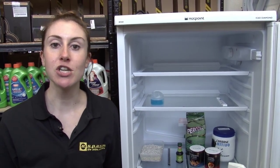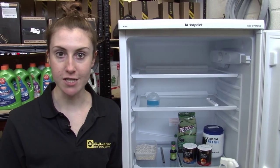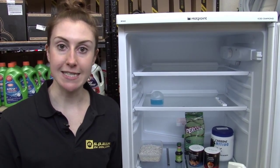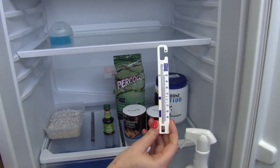The first thing you want to check is that your fridge is cold enough, because if it's not, your food will be going off quicker and creating the odours in the first place. Your fridge should be running at below 5 degrees Celsius. If it doesn't have a temperature display, you can buy an inexpensive fridge thermometer like this one.